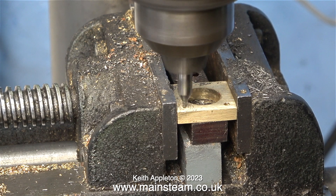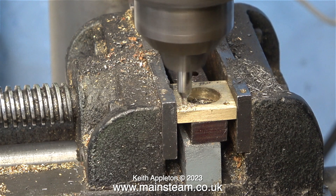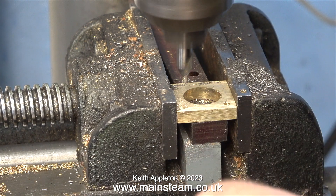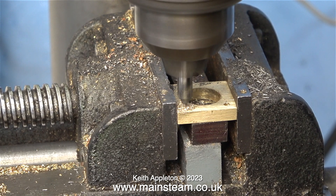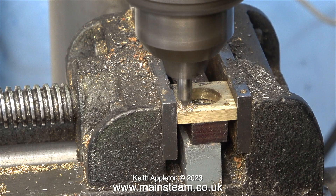I'd better give a health and safety warning: you've just seen me wipe away the swarf with my finger. I must warn you that brass swarf is very sharp and will stick in your fingers and it's painful. I do like to live dangerously — life on the edge.